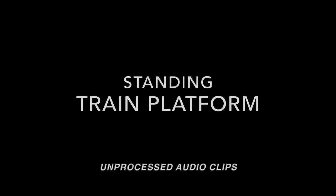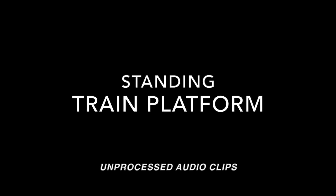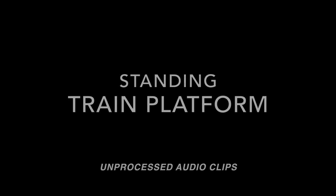Hi everyone, I'm currently coming inside the subway station and doing a microphone test on the Free Nord wireless earbuds by Studio Nord. Do let me know what you think of the microphone quality. Testing, testing, one, two, three.